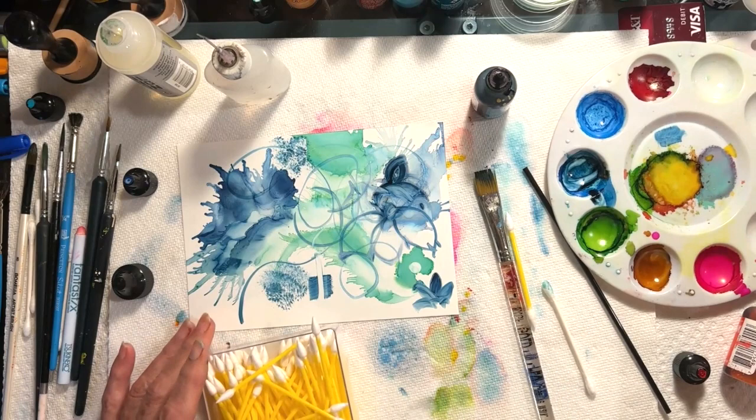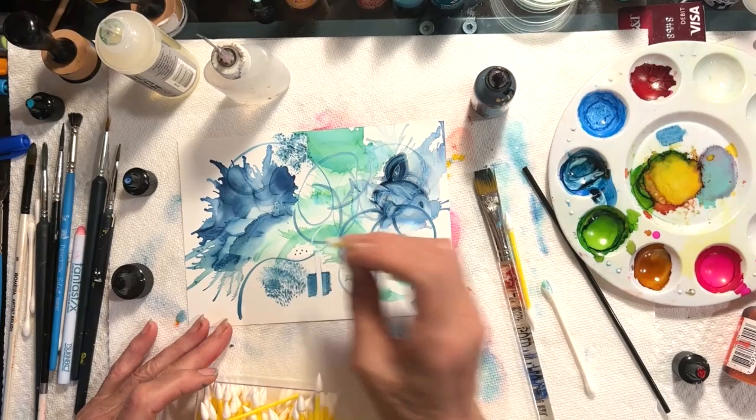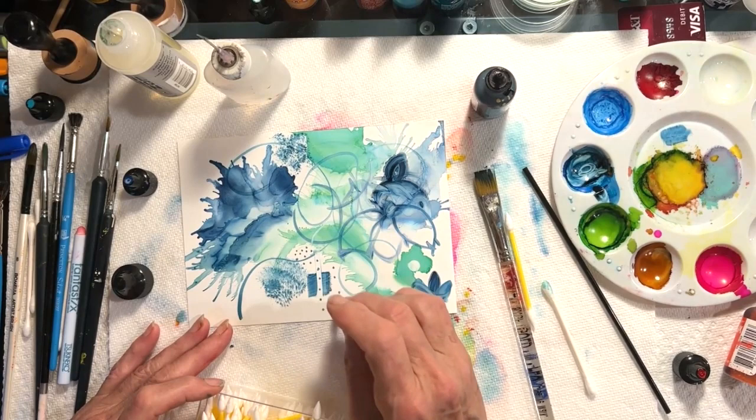I can also paint with these. A lot of times I will take one and use it to make very small dots. I've reconstituted the alcohol here — see how I can make very small dots? A lot of people say they can't get any control of the alcohol ink, but there are tools that allow you to get that control.